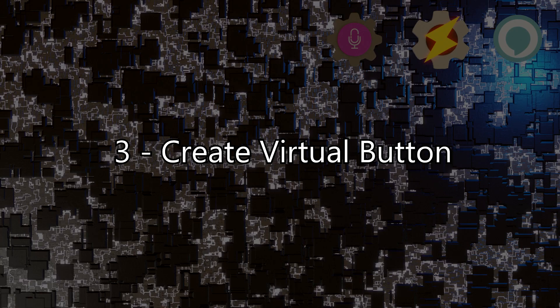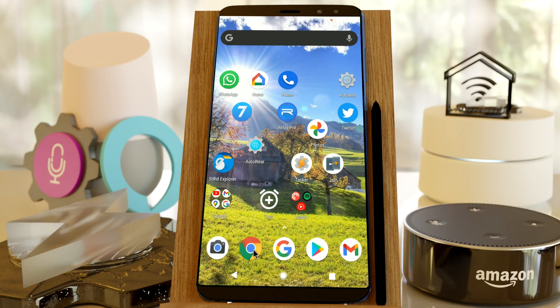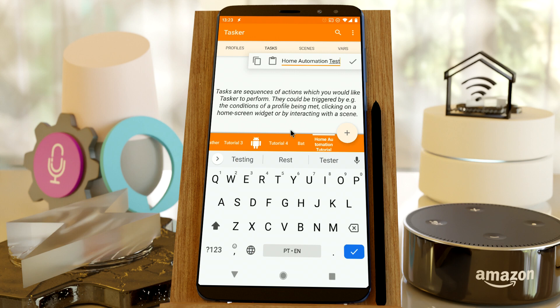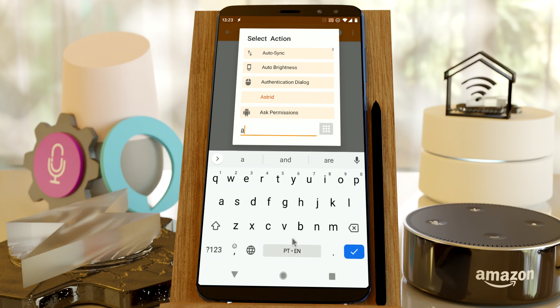Step 3: Create Virtual Button. We're going to create a virtual AutoVoice button that you can later use to trigger Alexa routines. Open Tasker, click the Tasks tab, and create a new task with any name. Add the AutoVoice Trigger Alexa Routine action.